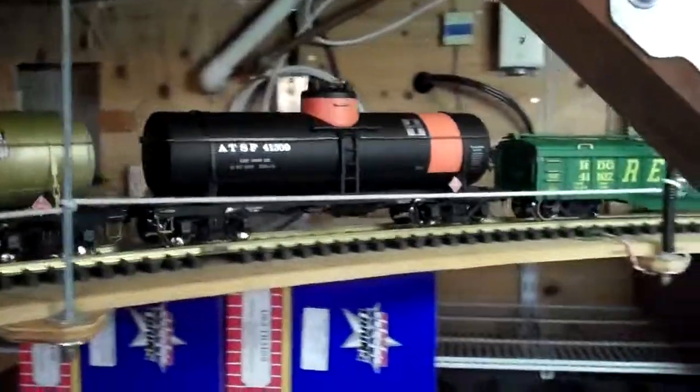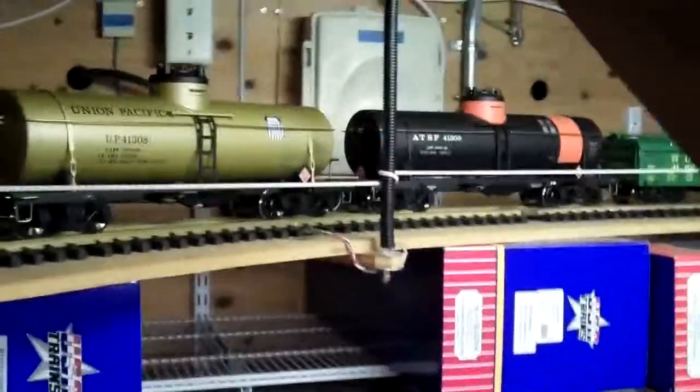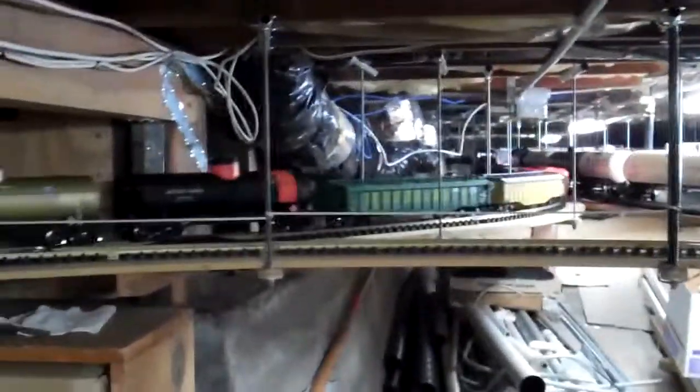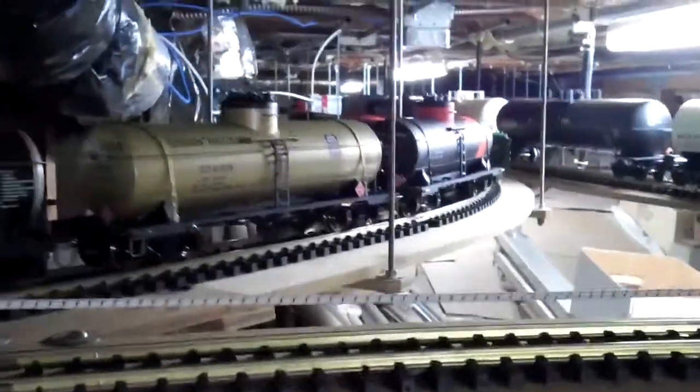The tank cars I just lowered as well, and I have three more to do. There are four of them on this train that have been completed. Again, they use the same KD coupler boxes — the 907s. The smaller footprint, I think, looks better than the 830 types or the 906 type coupler boxes.